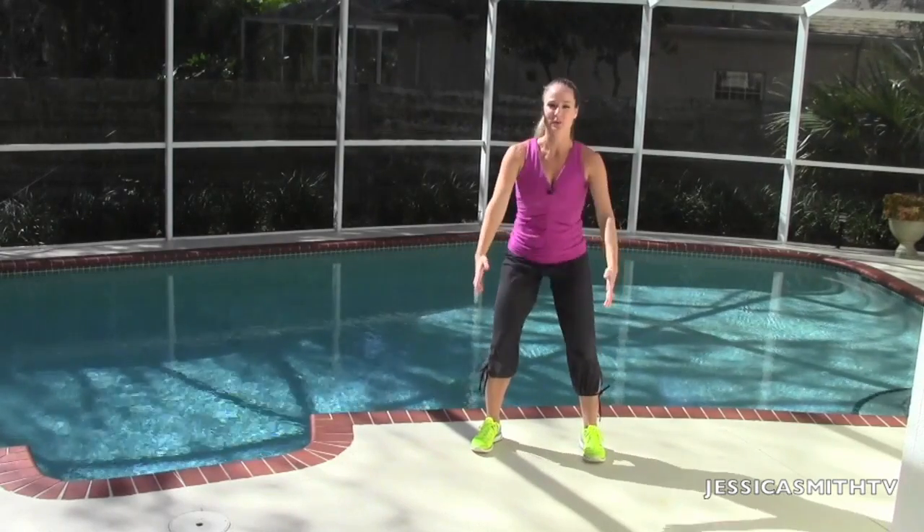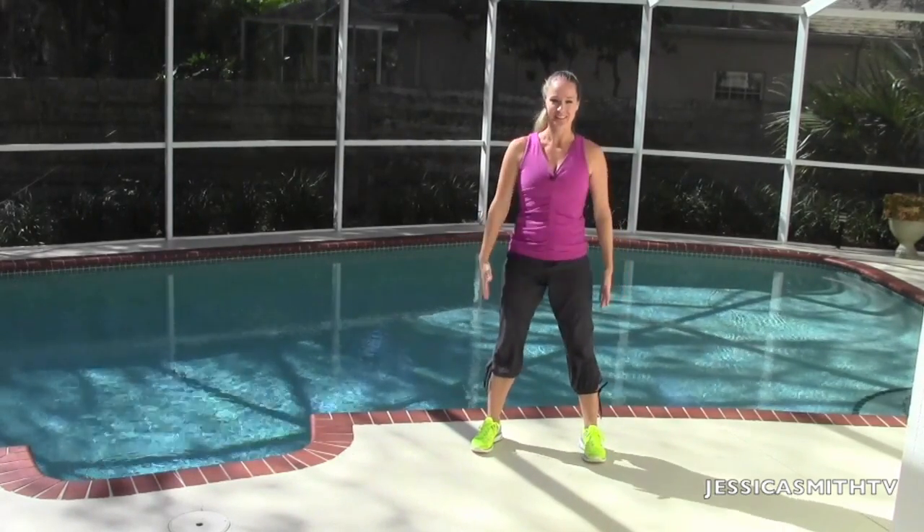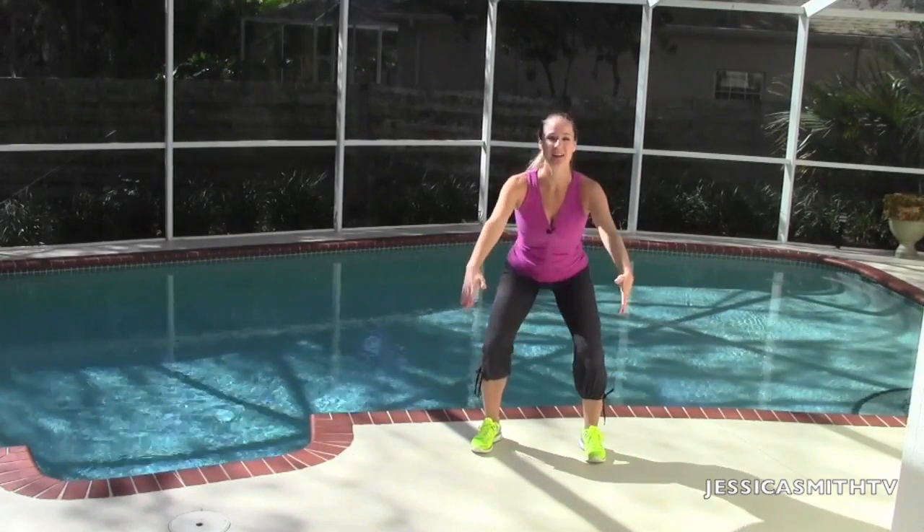Just give me four more here. Really think about squeezing those glutes together as you stand. Last two. Nice.